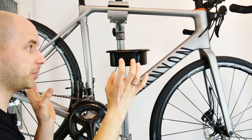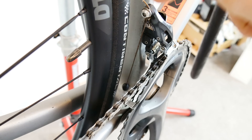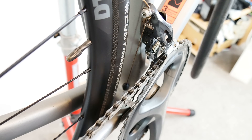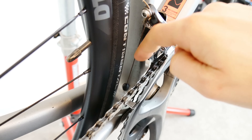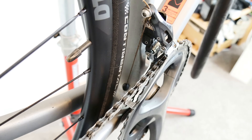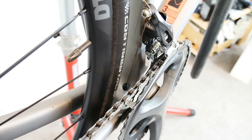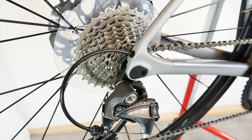Do the cables have better water, mud, and dirt protection with internal routing? No. The front derailleur cable is absolutely the worst way of guiding the cable in terms of dirt protection — all the water and dirt comes down along the cable. Canyon gave us a rubber seal down there, but with internal cable routing, mud and rust can accumulate inside, and you have almost no access to clean that. That's the worst thing you can do for your cable routing.